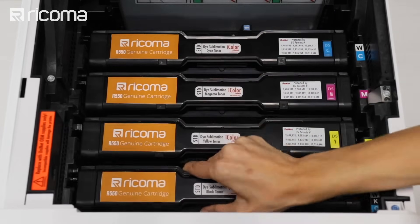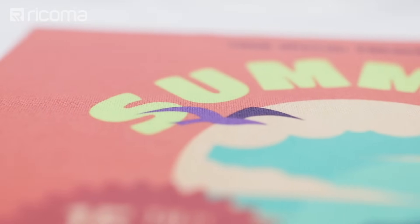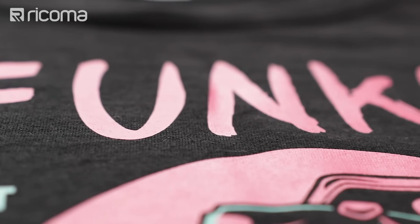In conclusion, both printing methods involve a similar process but yield very different results. In sublimation printing, the ink or toner actually permeates throughout the fabric and becomes part of the fabric itself. In two-step heat transfer printing, on the other hand, the image simply becomes another layer on top of the substrate. Thankfully, the Ricoma R550 white toner transfer printing system can achieve either method simply by swapping out the toner cartridge. Make sure you keep these considerations in mind when deciding which method to use — at the end of the day, it really depends on what your customer is looking for and the type of material they want printed on.